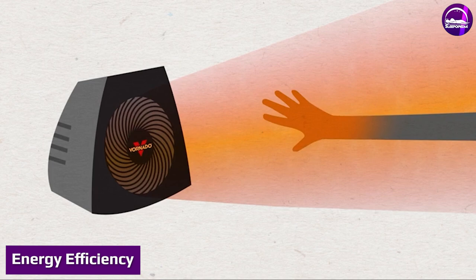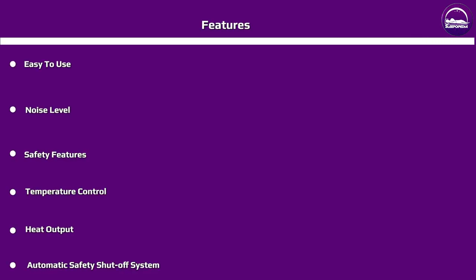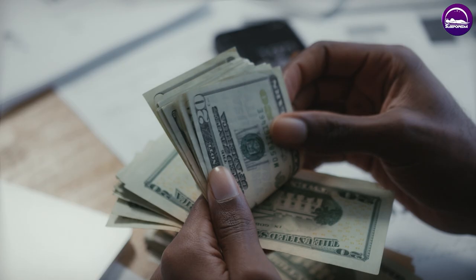With energy costs always on the rise, it's important to choose a heating solution that's as efficient as possible. The Vornado Whole Room Vortex Heater is energy efficient, using less power to heat a room than traditional space heaters. This means you'll save money on your energy bills while still enjoying a warm and comfortable home.